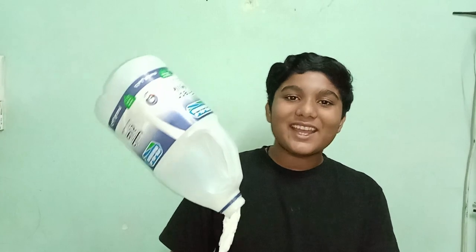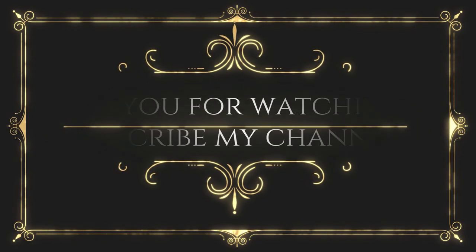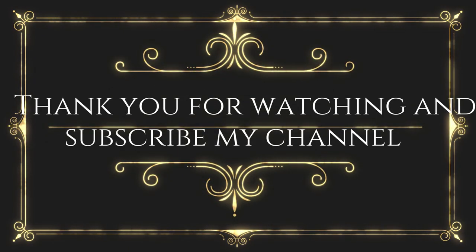Now we can see all of these videos. Like, share and subscribe. We are also going to make another video. This is Mekseay signing out. Thank you.